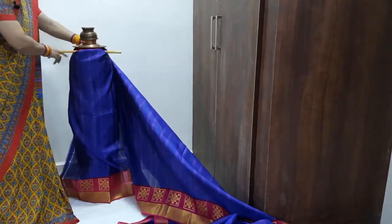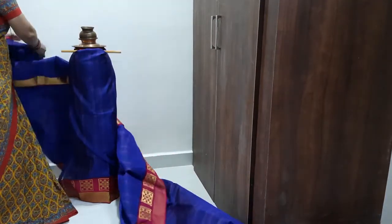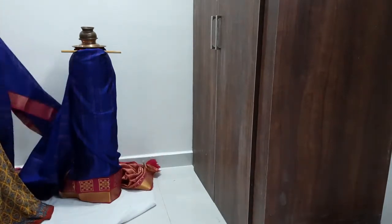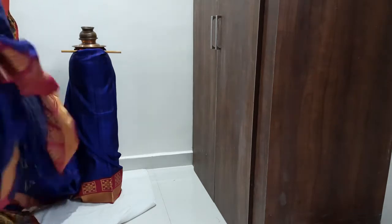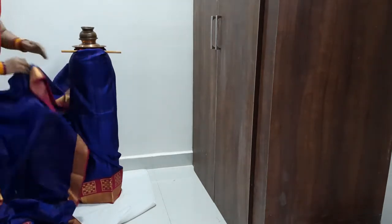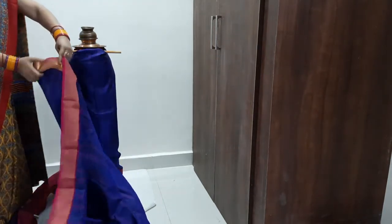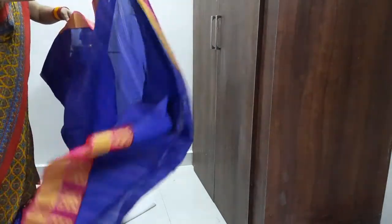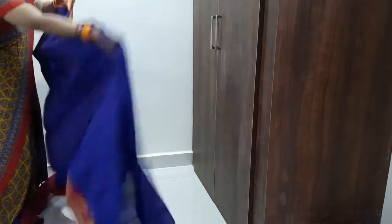We will put a pin here. We will put this in front of the sari. We will cut the sari as well. If I didn't cut it, I will cut it again.